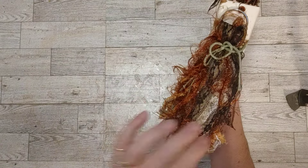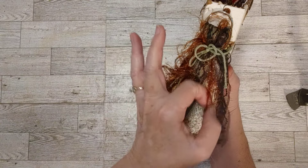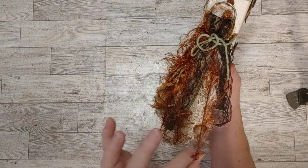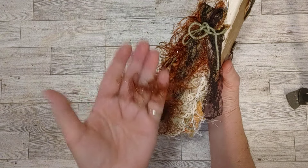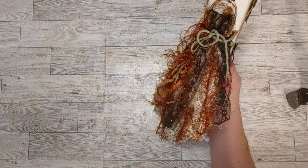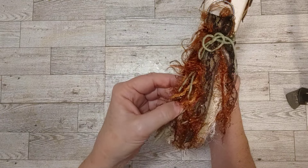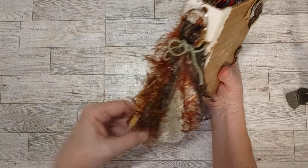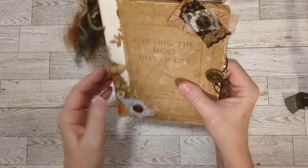It's got lots of different things in it. I got some of this glittery brown eyelash trim with really long eyelashes. It's funny how some of the eyelash trims have short eyelashes and some of them have long eyelashes. And then we got some lace and some chenille yarn in here, just all kinds of textures and pretty pieces.